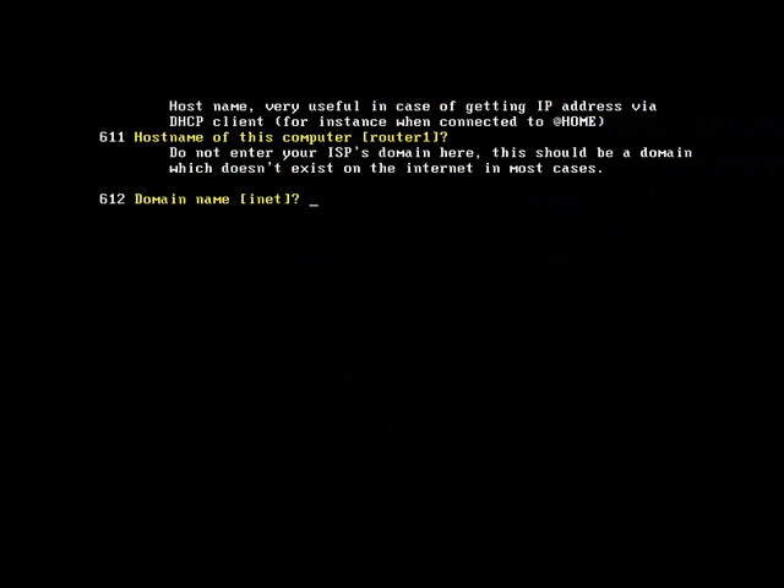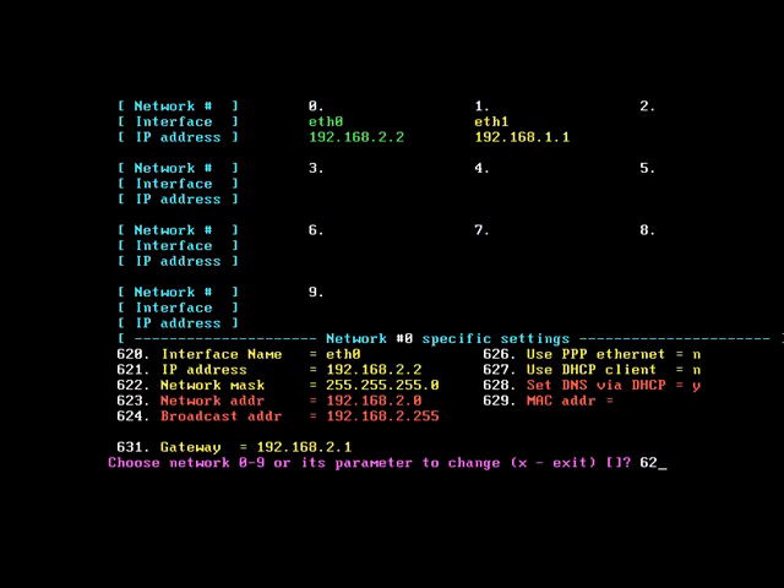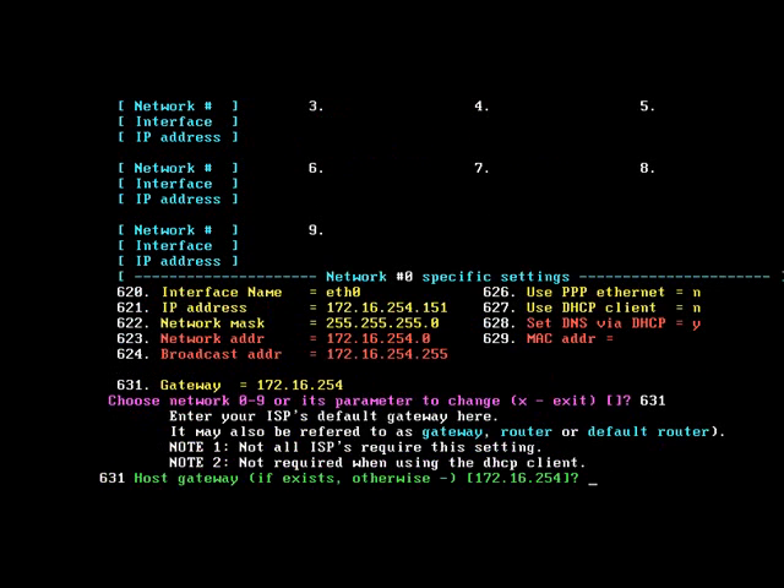Accept the default by just pressing enter, and once again accept the default by pressing enter. We don't want to change any of the hardware settings so just press X and enter. We're going to configure the outside IP address — type 621 and enter the new IP address for the outside interface, then press return. To change the subnet mask type 622 — that's already correct, I want the 24-bit mask so I'll press enter. To change the default gateway enter 631 and enter the default gateway for the outside interface, or the gateway of last resort if you're a Ciscoite.